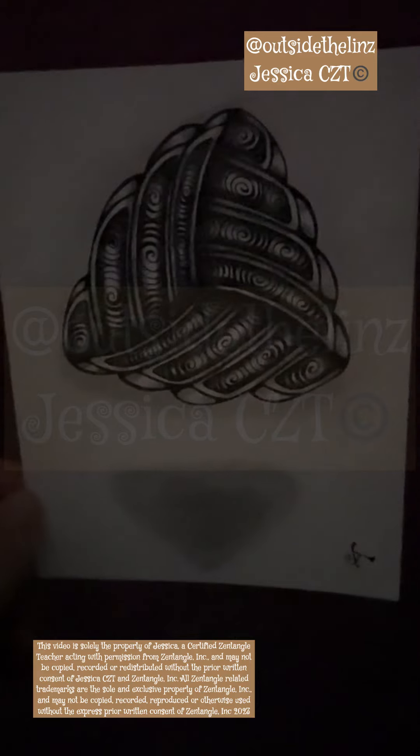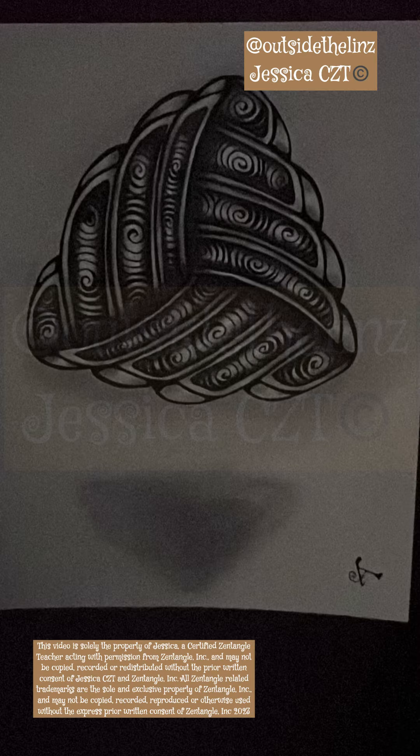I'm usually live at 7 p.m. Central Standard Time. My schedule is underneath my Outside the Lines bio, and I have a link tree with all my stores, shops, and everything else. Have a great day.